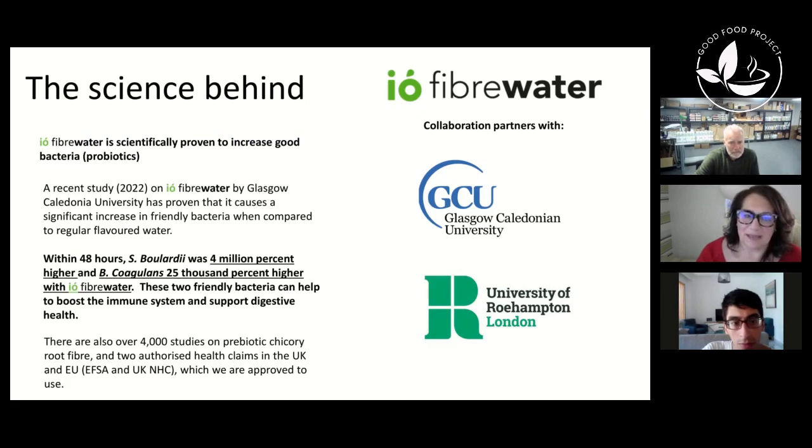We wanted to test the water itself — it was really important to understand what this water could do versus just chicory root fiber. So we collaborated with Glasgow Caledonian University, and they did a study for us. It's not published yet as it's brand new, but the results showed that within 48 hours, two probiotic bacteria absolutely exploded with the water. S. boulardii exploded by 4 million percent, and B. coagulans by 25,000 percent within 48 hours. Both are known for improving digestive health, and there is also evidence they support the immune system.